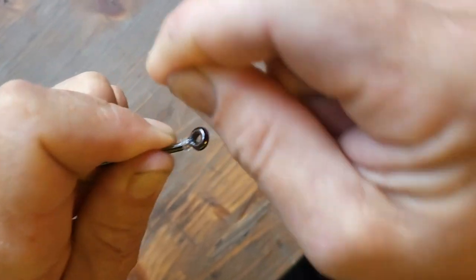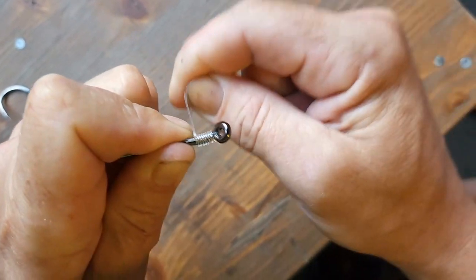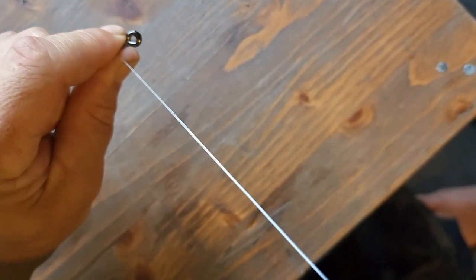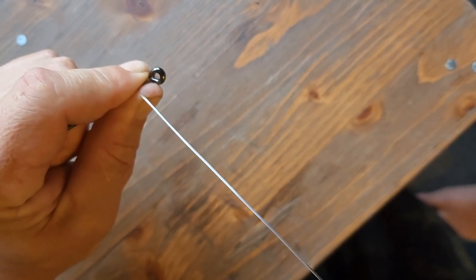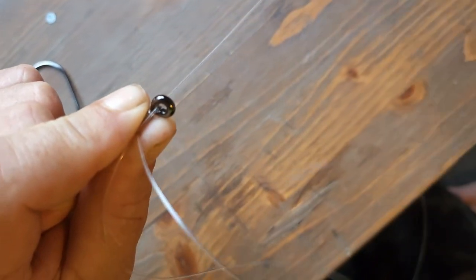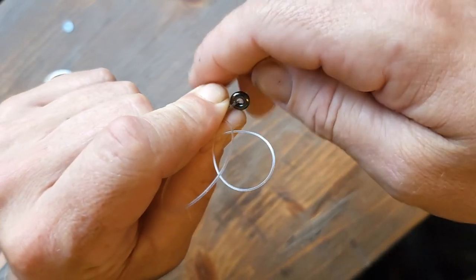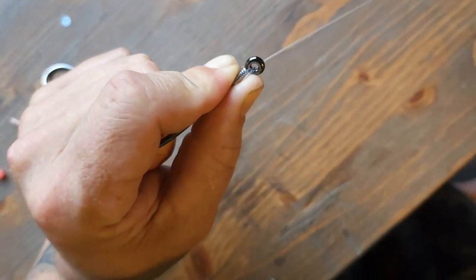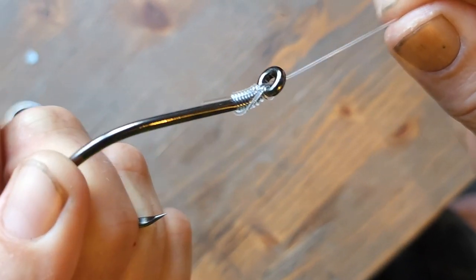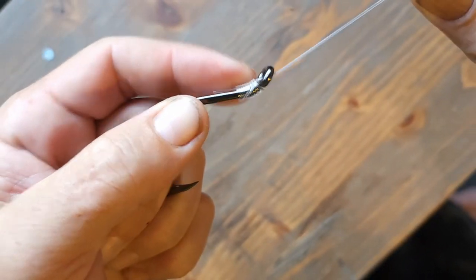I'm going to slowly continue those wraps down the shank — I put 7 to 10 wraps depending on the size of the hook and the line. Then I pinch those wraps off nice and tight, take the other end of the trace line, thread it back up through the eye of that hook, and slowly pull it through while keeping those wraps pinched. Pull it up nice and tight. This is a favorite knot of mine because there's no choke point in the line, so it's very strong.